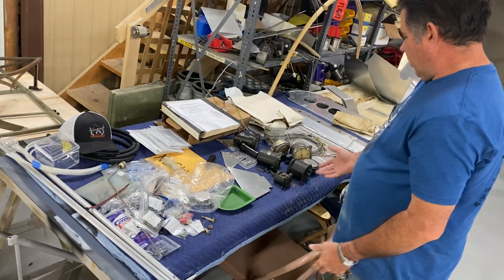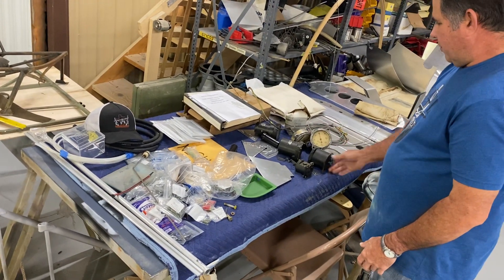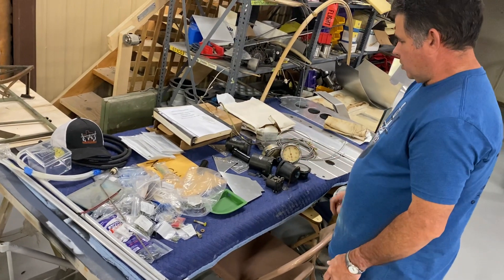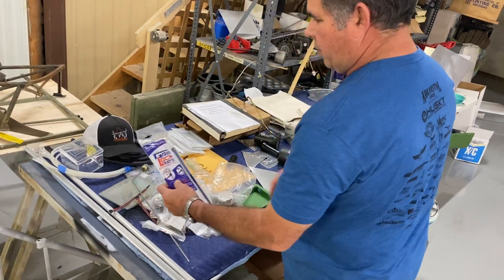Everything's laid out. All my instruments — I'm going to probably send them to Keystone or somebody. I'll probably keep the original look inside the J3. I haven't exactly figured out what I'm going to do on that, but I've got all my stock gauges and everything. And I've seen this package here — I don't know if any of y'all have used these or not.